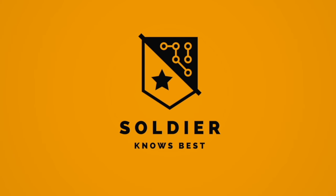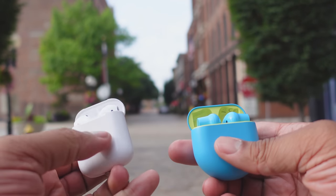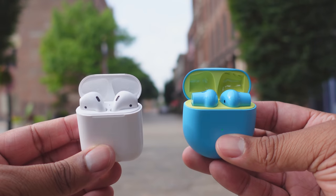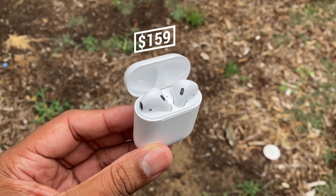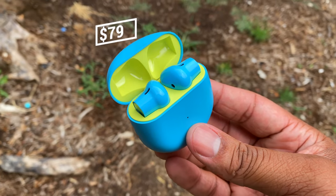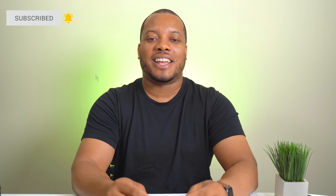Hey, what's up guys, Soldier Knows Best here. I'm going to be comparing the new OnePlus Buds versus the Apple AirPods, and I'm going to start with the price because there is a big difference. The AirPods cost $160 but these OnePlus Buds only cost $80 — that's half the price, and that is a big deal. But before you make your decision just off the price alone, let's take a look at everything else.